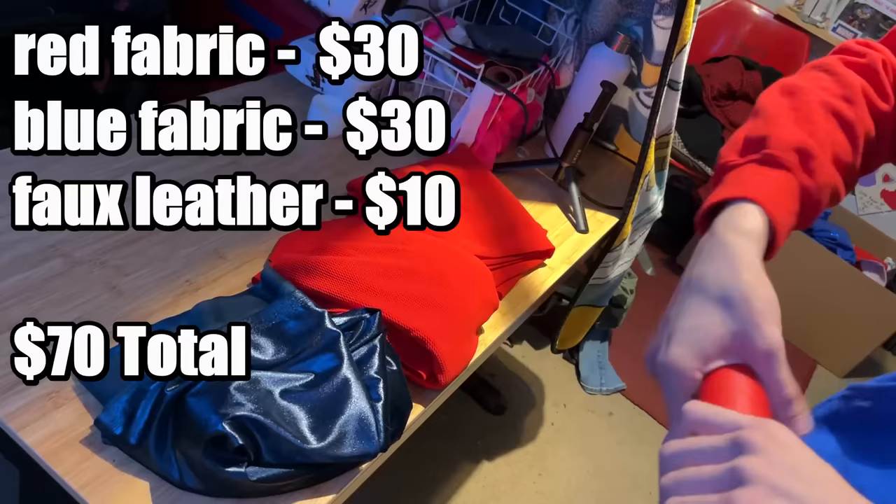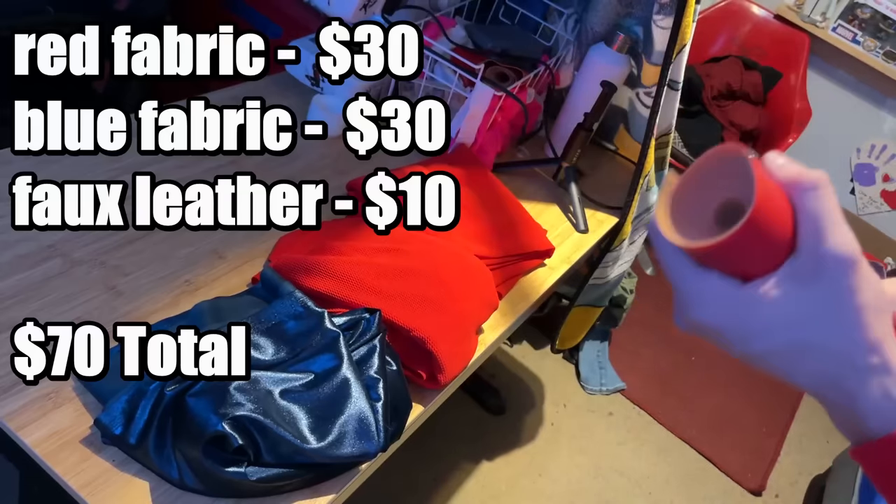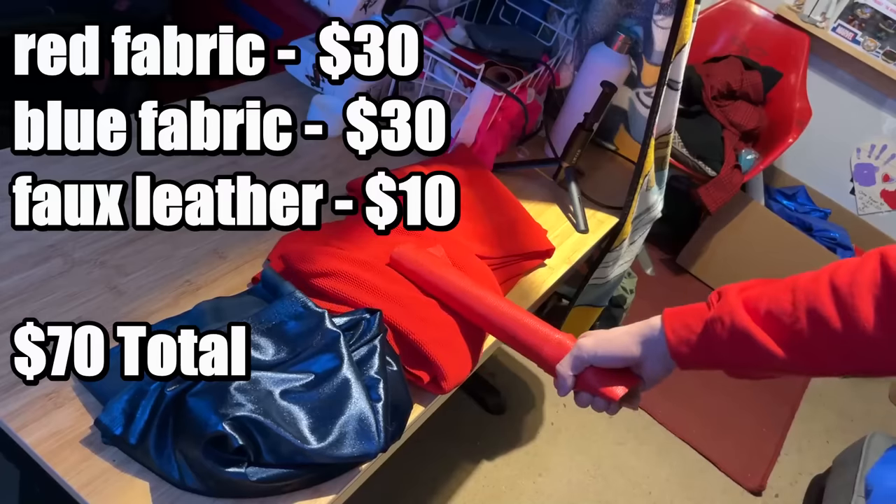That's the faux leather. I understand the material list is getting quite expensive at this point, but this is just what I'm doing to make this replica — you can always just reuse the red fabric to save costs.